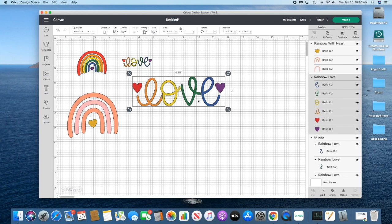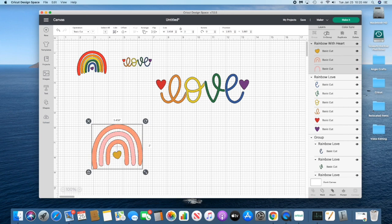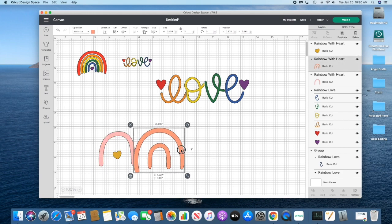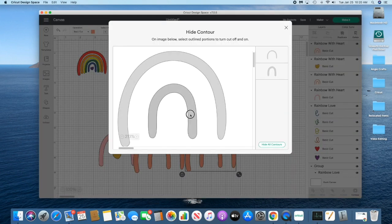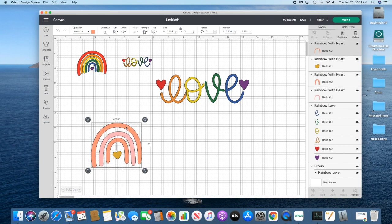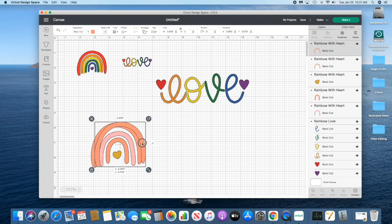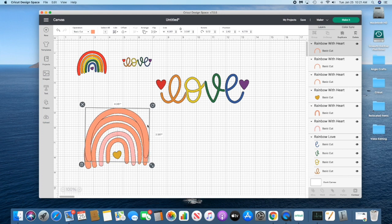For the love word we're going to leave it mostly the same and just adjust the colors. But for the rainbow, since I have six colors of tech wrap, we're going to add two more bows. I'm just ungrouping this, then duplicating it, and using the contour to essentially separate them. This is the right size, so I'm going to duplicate the largest one and unlock the aspect ratio so we can stretch the rainbow however we want.